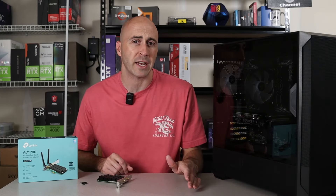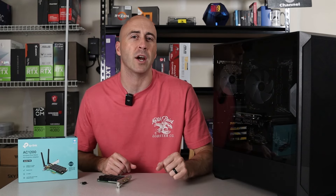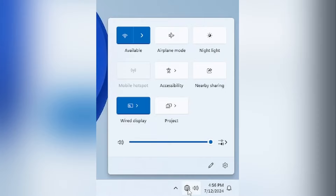Do you need to add Wi-Fi to your PC? Whether you're tired of dealing with Ethernet cables or simply want the freedom to connect wirelessly, we've got you covered. I'll guide you step-by-step through choosing the right Wi-Fi adapter, installing it into your computer, and getting connected in no time at all. So let's dive in and get your PC Wi-Fi ready.